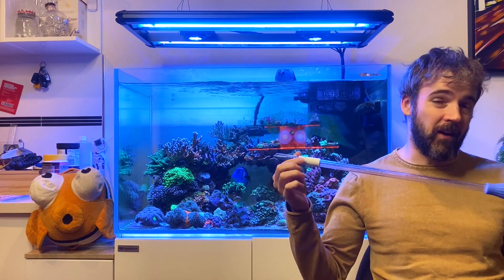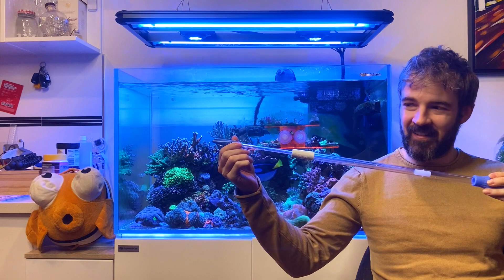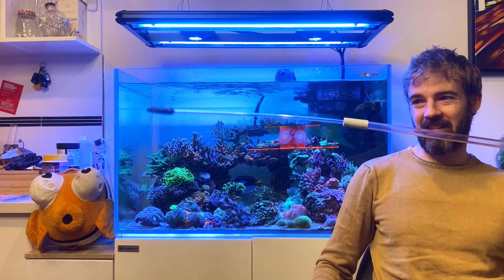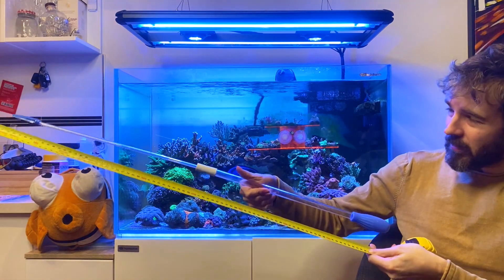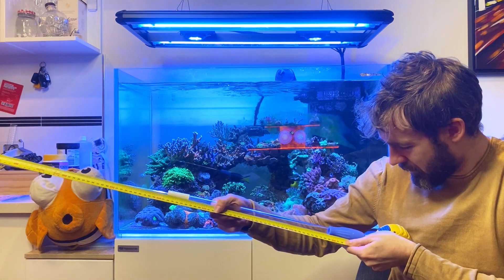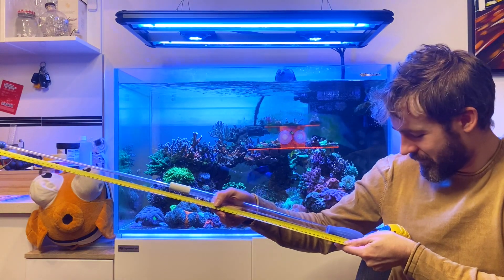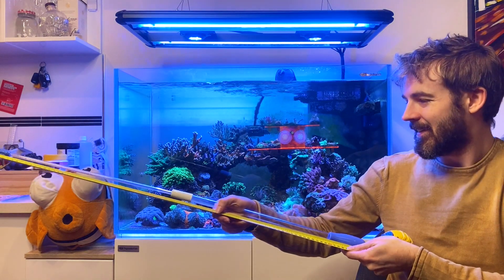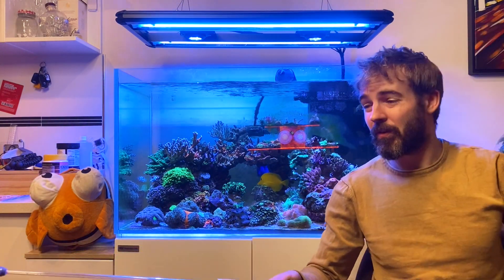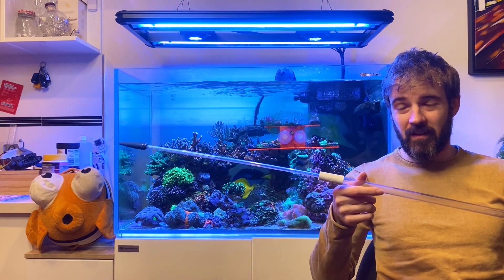So the first, and by far the coolest feature — check this out. This thing is extendable, and at full length it is just under 90 centimetres long, so just under a metre. So if you have a tank that's probably up to just below a metre in depth, this will let you target feed things right to the bottom.